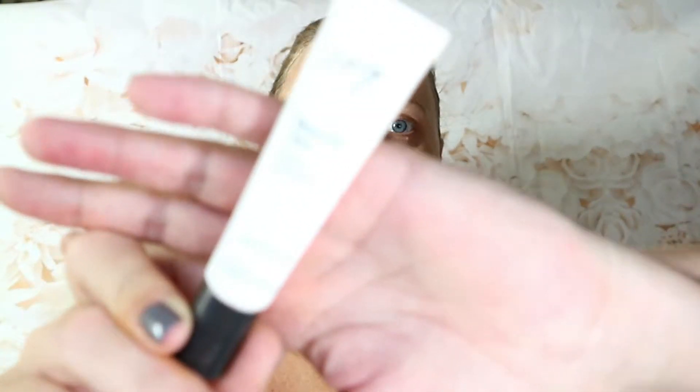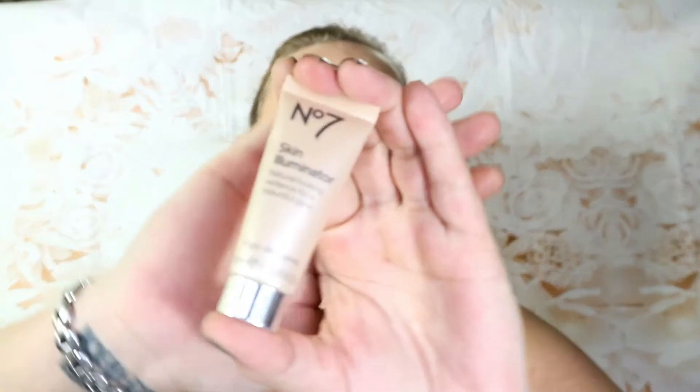Then I'm going to take my Number 7 Beautiful Skin Dot Circles and I'm just putting this on under my eyes, spreading it around. Then I'm taking the skin illuminator from Number 7 — this is what it looks like — and I'm just going to put this on underneath.